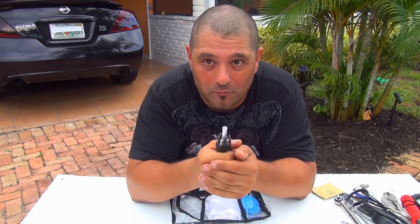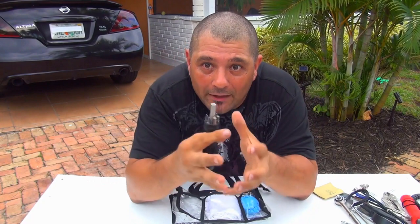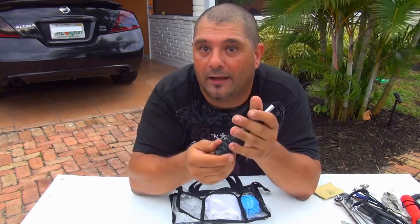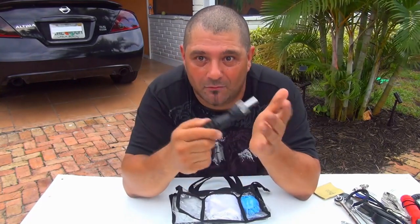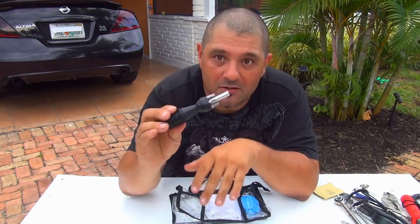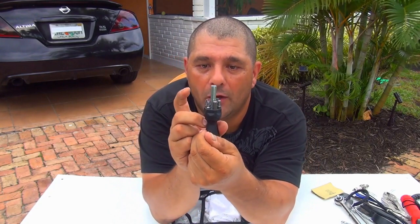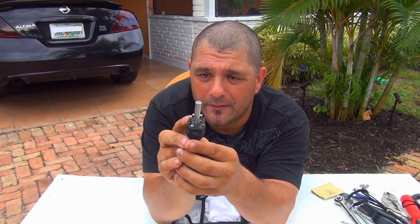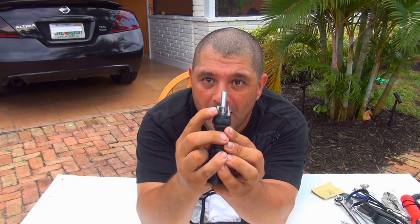At the dollar store you can find a lot of little things you're going to need for this bag. You don't need to spend a hundred dollars — maximum twenty to twenty-five dollars. These are emergency tools; you're not going to use them every day, they can handle maybe five to ten uses. This screwdriver is fantastic — it has a Phillips, a flat, and a little Allen wrench size number six right here.